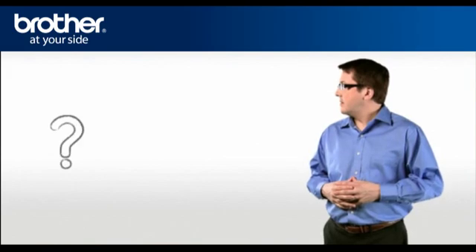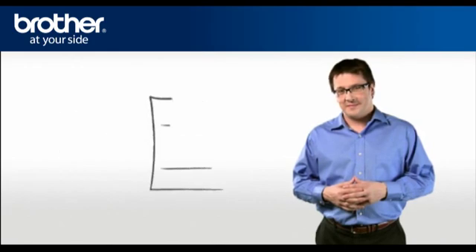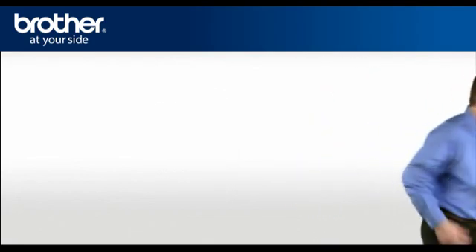Let's find your network security settings. Since you already have set up your router, you should have your security settings. If you forgot or lost the info, consult your router documentation before going further. You now have all the necessary information to start setting up your Brother machine.